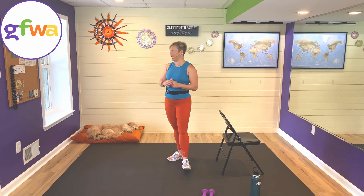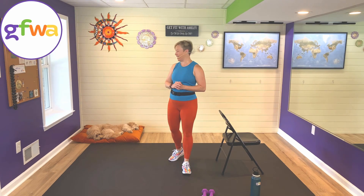Hi everybody, it's Ashley from Get Fit with Ashley, and I am here today with Bo and Trixie. Bo is in a long nap — I just tried to wake him up and can't even get him to open his eyes, so he's likely not going to join us for this workout, but I am really glad that you're here. Welcome to your intro to upper body.